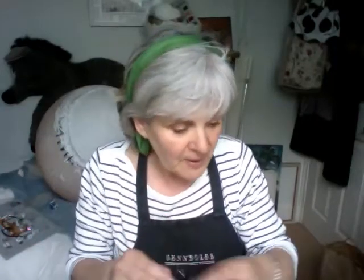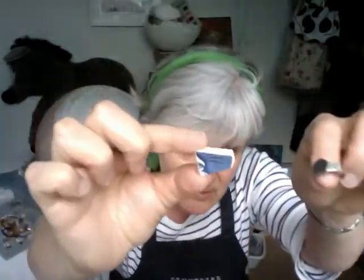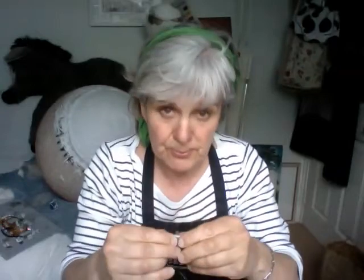Today I went across the estuary and did a little bit of beachcombing. I'll show you what I do with the things that I find, because I wanted to show you how I make rings using ever such simple things. I would like to do them in silver and gold, but the whole purpose of this series of YouTube videos is to make it as simply and as cheaply as possible — to try not to exclude anyone.